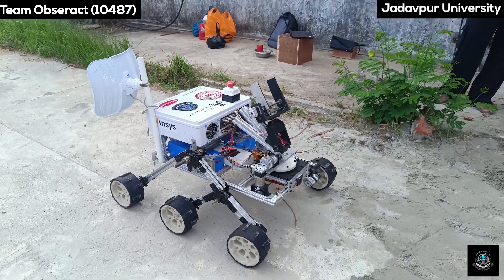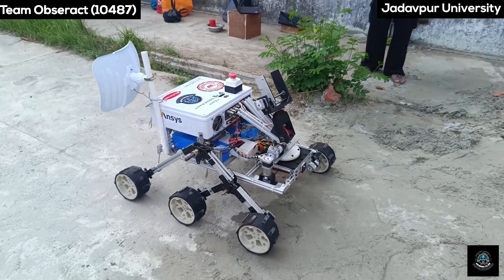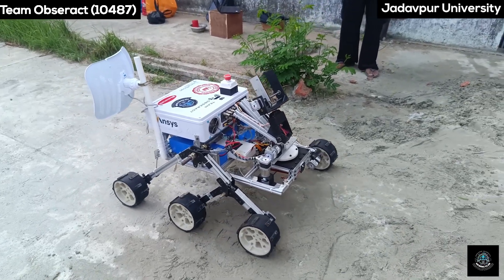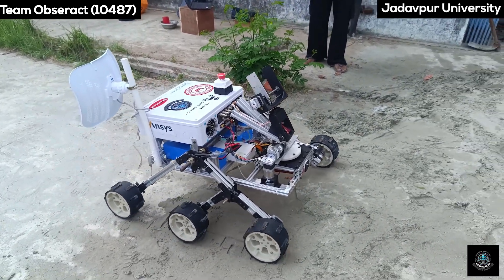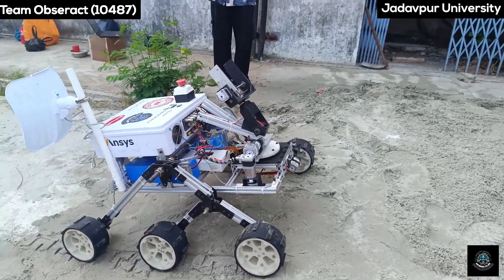Test 3 – Mobility on 15-degree slope. Our rover effortlessly traversed a 15-degree slope on a manufactured sand arena, showcasing its powerful motors and effective design.